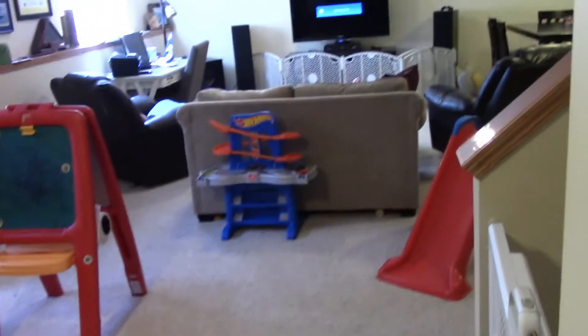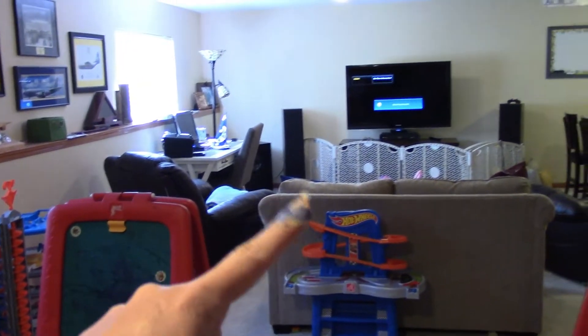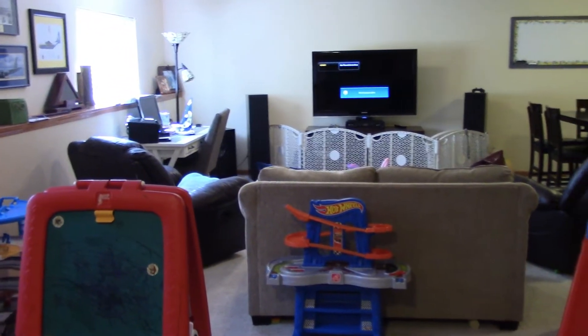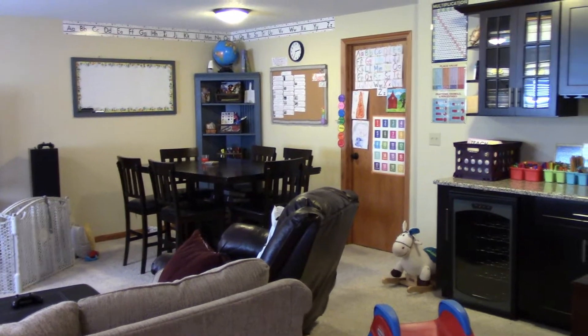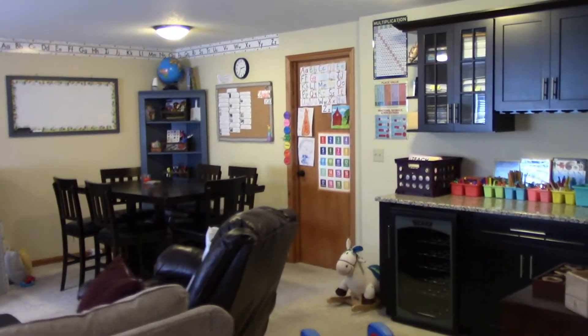I'm going to give you a pan of our basement so you can see — it's not perfectly clean by any means. This is our playroom area over here with the bookshelves and the TV and all of the kids' toys, and here are our stairs coming down into the basement. This is our living area down here. I have a desk over here, and then this area used to be our bar and gaming table, but I have turned this space into our homeschool area.